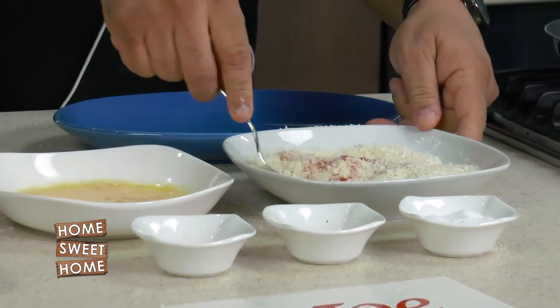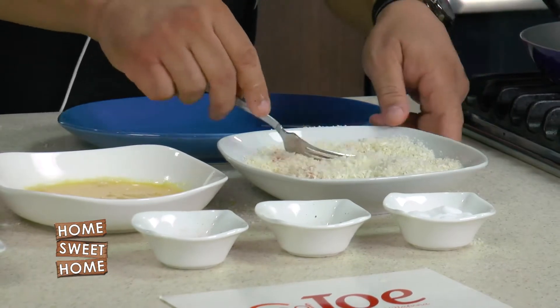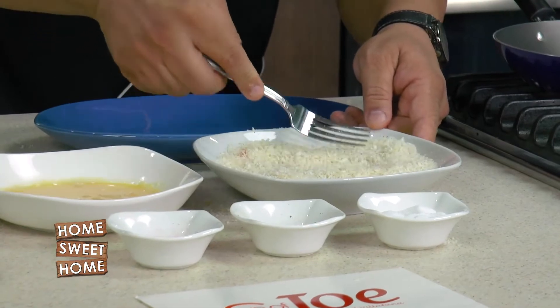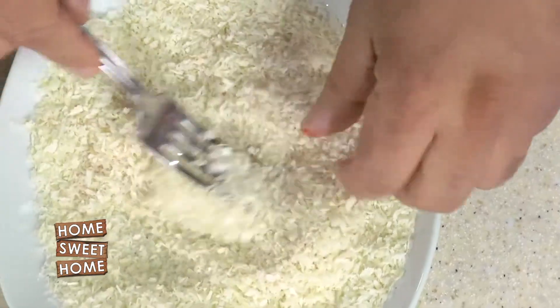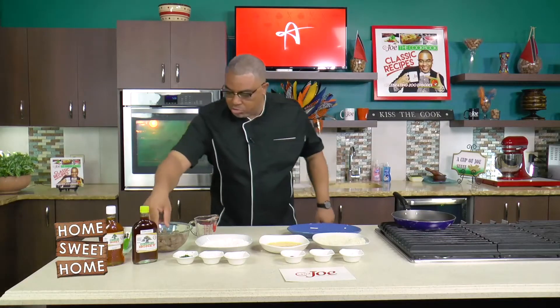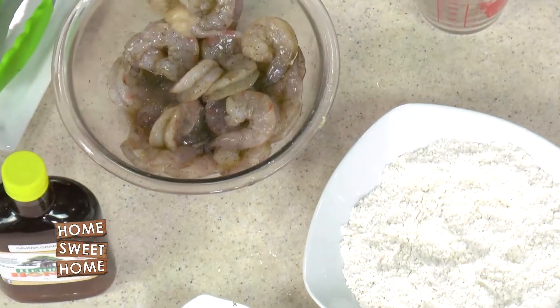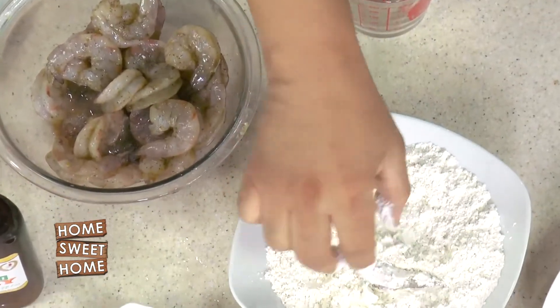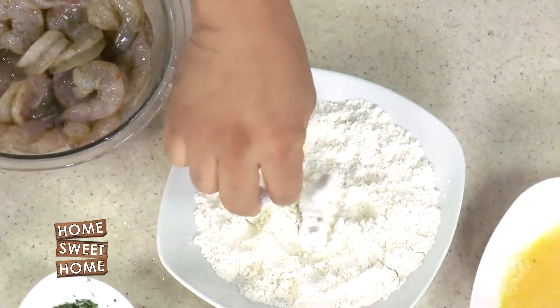I already put salt and pepper into my flour mixture, so I really just wanted to season up my breadcrumbs for that little extra flavor. Let's get cracking — full breading station. We have our shrimp, which we take with one hand and toss into the flour mixture.